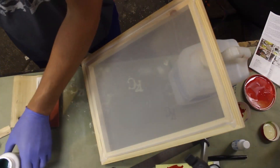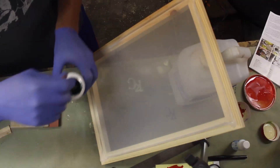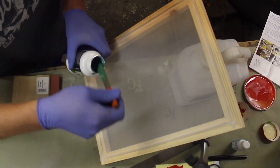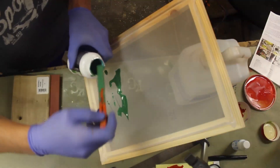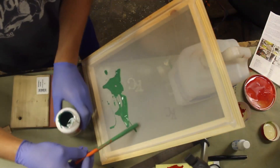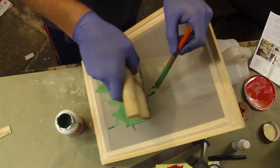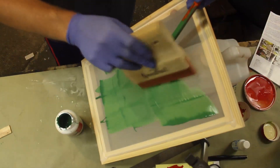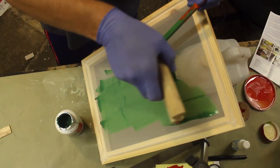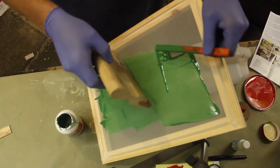I've got a printing squeegee here. I don't have the proper filling machine, so what I'm going to do is sort of put some of this emulsion on here — maybe like that — and just kind of get some on. And I'm going to use this squeegee and sort of do like so, just trying to get it on there nice and easy.